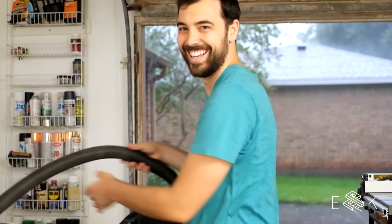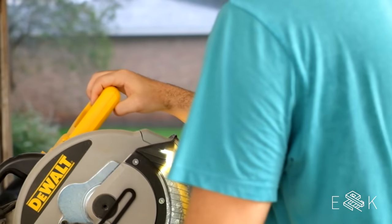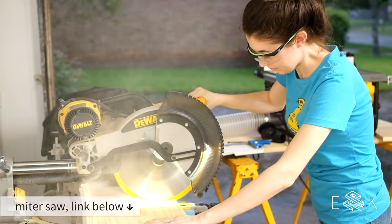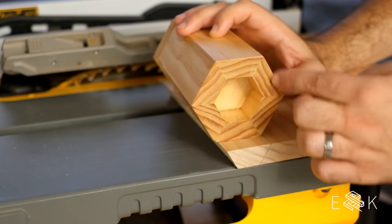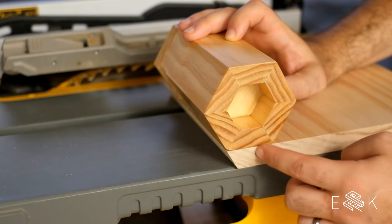It has degraded significantly since we started setting up. We cut 1 by 12 pine to length for our tall and medium candle holders. The first thing we're gonna make is the outside edge. We're gonna make six of these and glue them together to make up the outer perimeter.